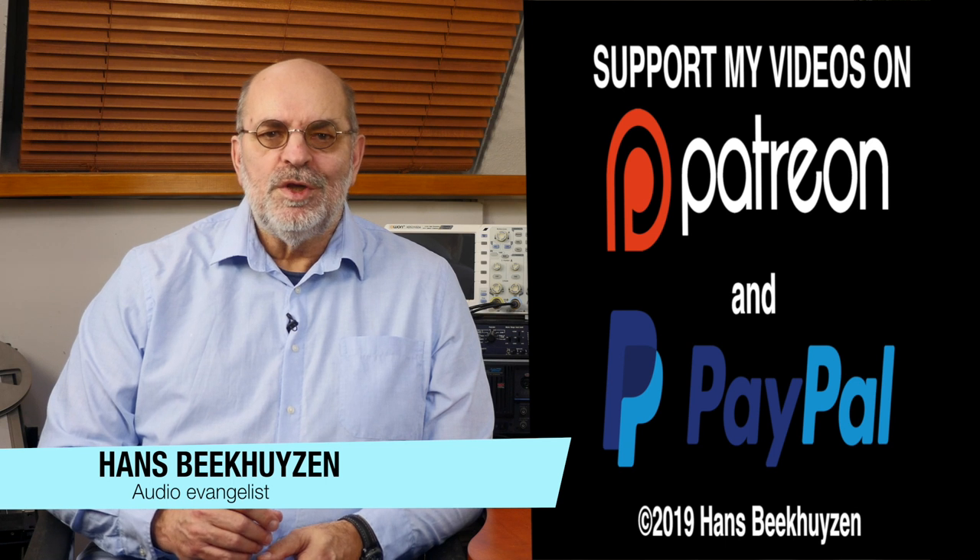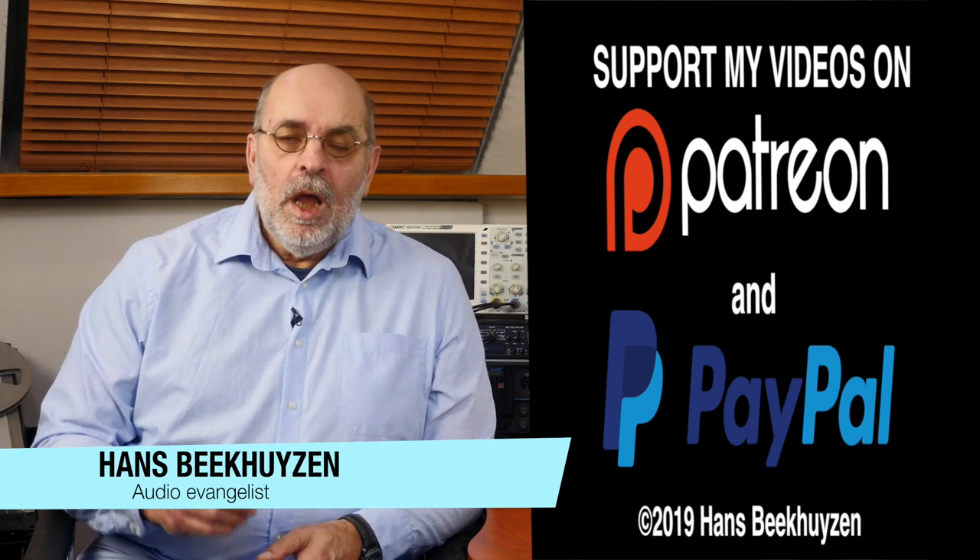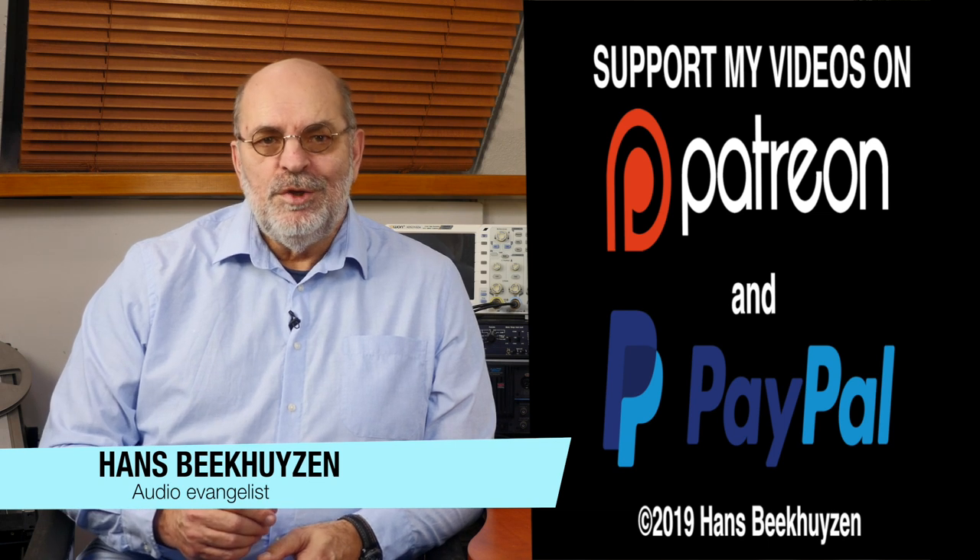I'm Hans Beekhuizen — thank you for watching and see you in the next show or on HBproject.com. Whatever you do, enjoy the music.